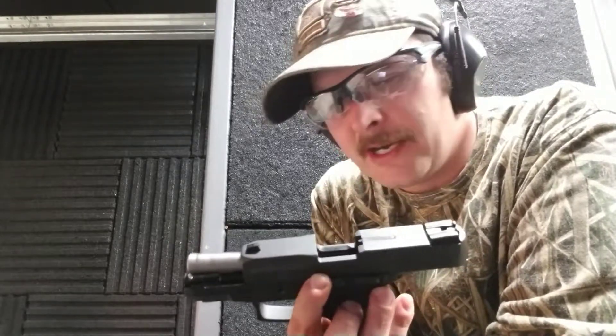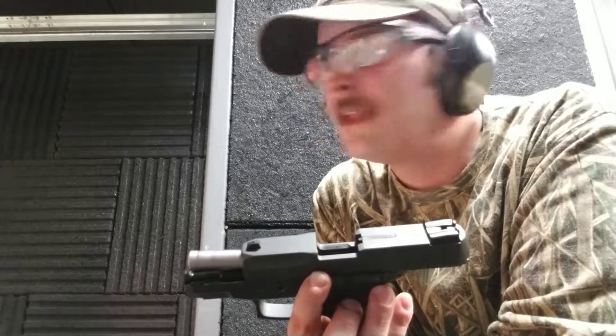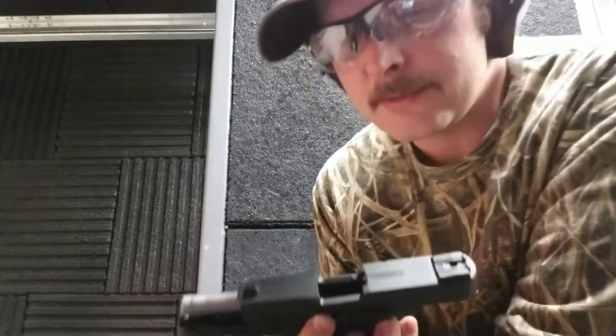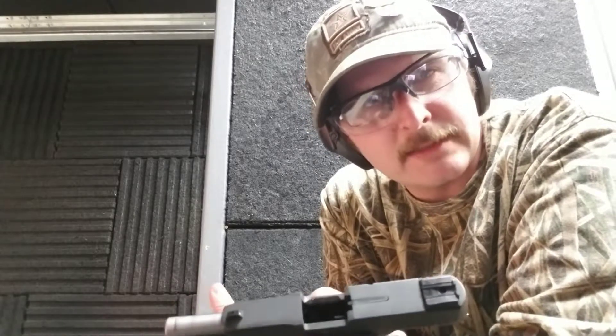I'll have to do some more testing on those, but they did shoot — weren't really accurate because I had to pull the trigger quite a few times. So we'll have to check those out at the outdoor range where I can really bring all my ammunition and shoot.